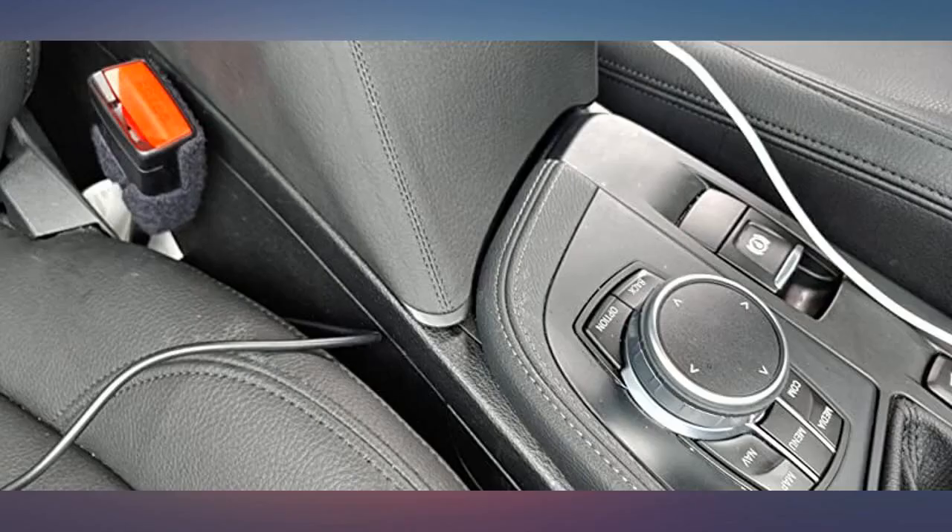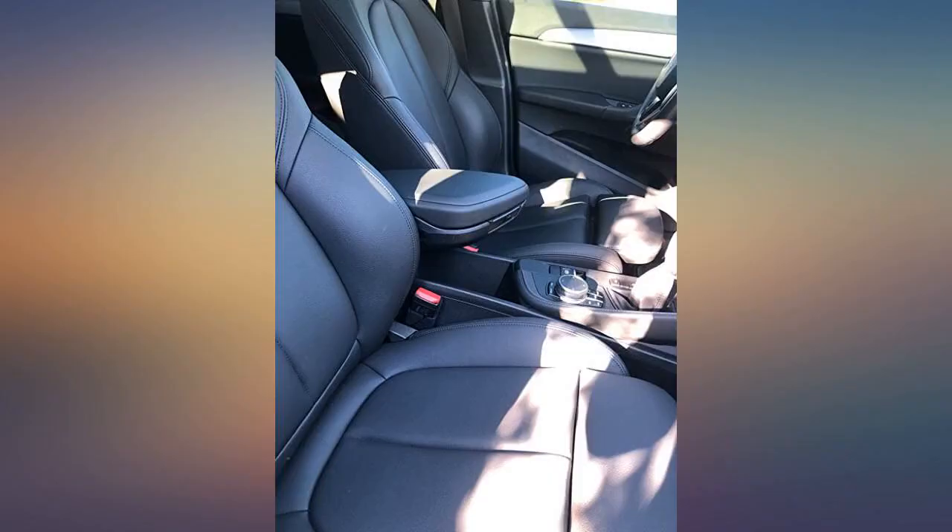Makes my 2019 X2 interior look even better. Very nice product for a very nice price. Looks great.